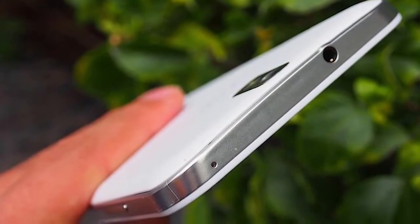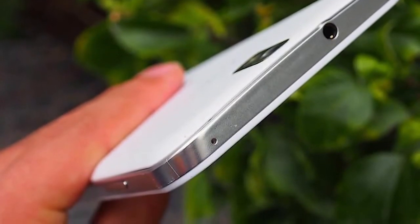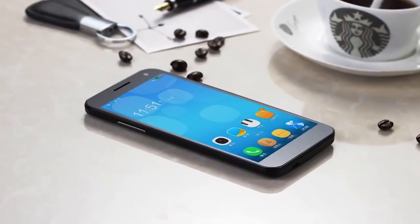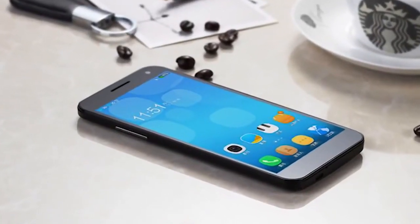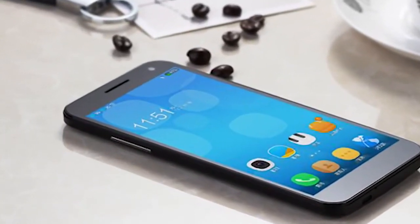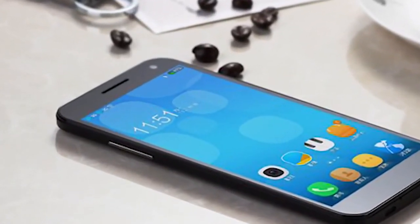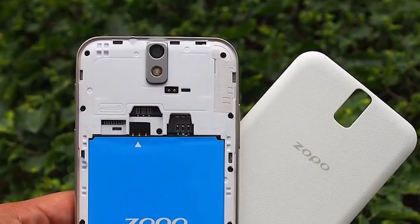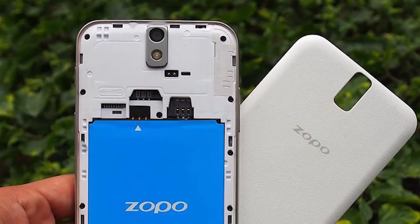It should be available with English language ROMs with Google Play Store. Just a quick word on the screen — it looks great. 5.5-inch 1080p puts it at a pretty high pixel density, around 401 pixels per inch, just over 400. So it's going to look crystal clear, sharp, and really beautiful.